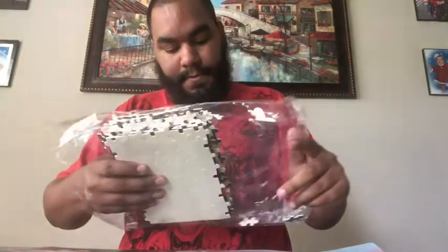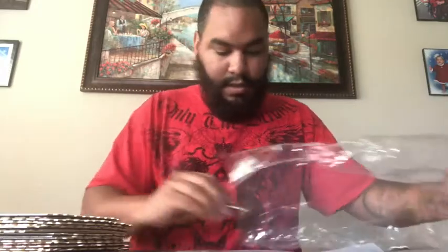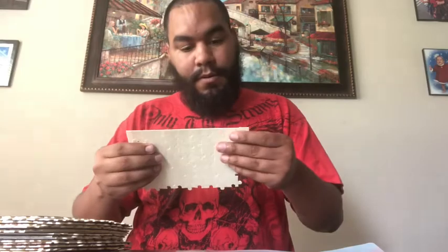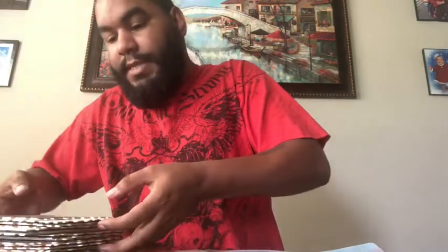What I do notice in this one is there's a lot of pieces that are like out, so we might actually have to put some pieces together. So far I've only found three, and I hope it doesn't mess up the actual picture. OMG. I'm going to put this together. Oh, four pieces. I'm going to try to put this together pretty quickly.